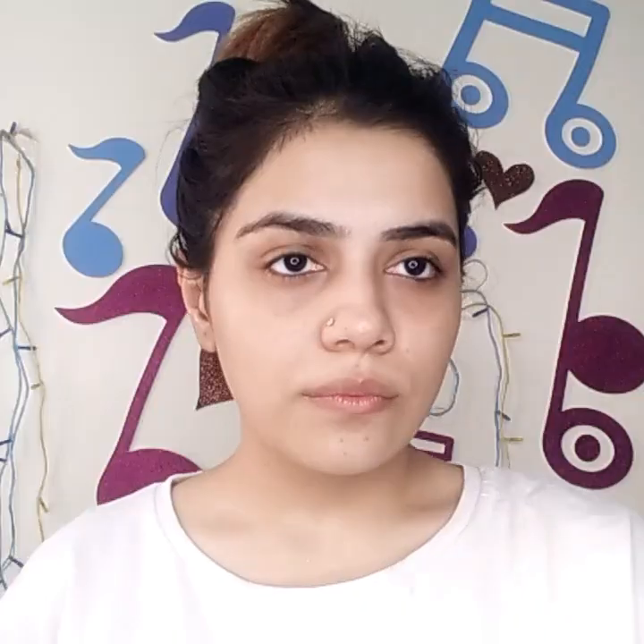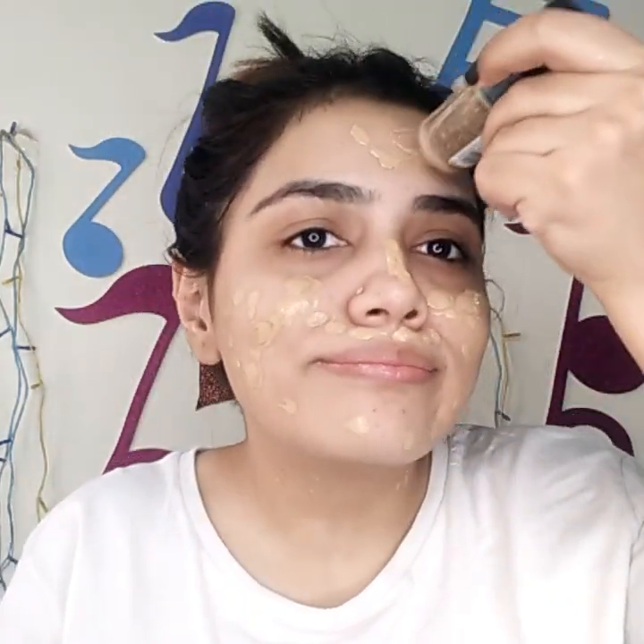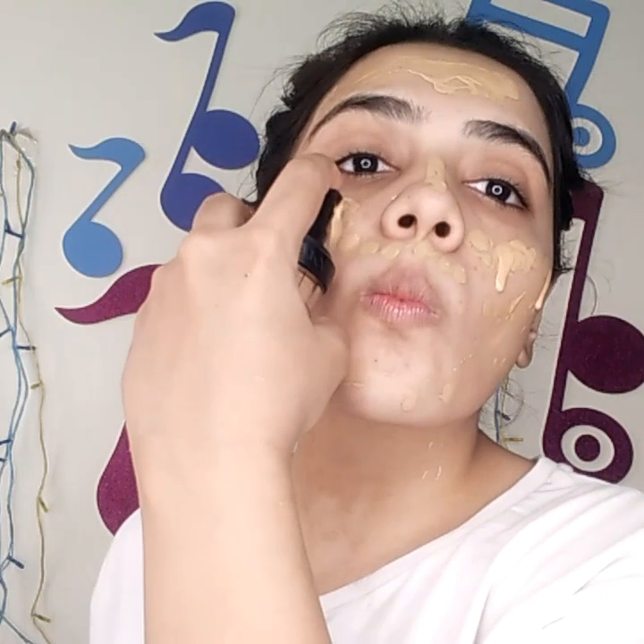Next up, I'm going to be mixing two foundations: Fit Me Matte and Poreless in 220, and LA Girl Pro Coverage Foundation in Nude Beige. I'm trying to apply it on the whole face. I've mixed both foundations and I'm using the Entice Cosmetics beauty blender to buff it into my skin — it's my favorite sponge. Just patting it on really nicely.